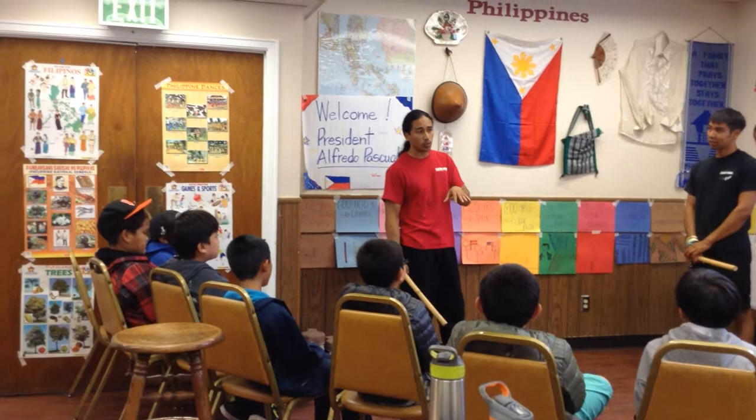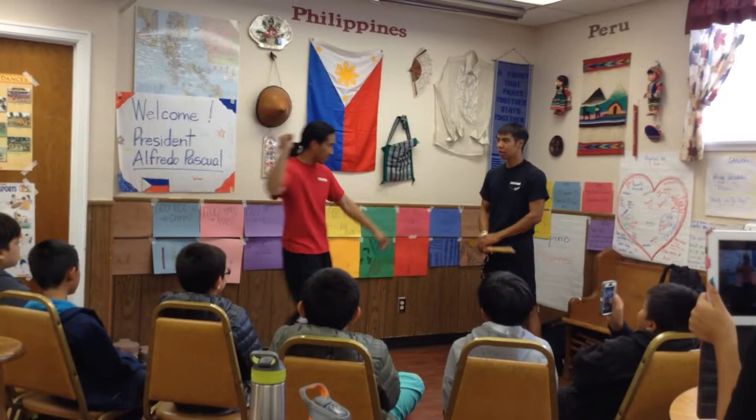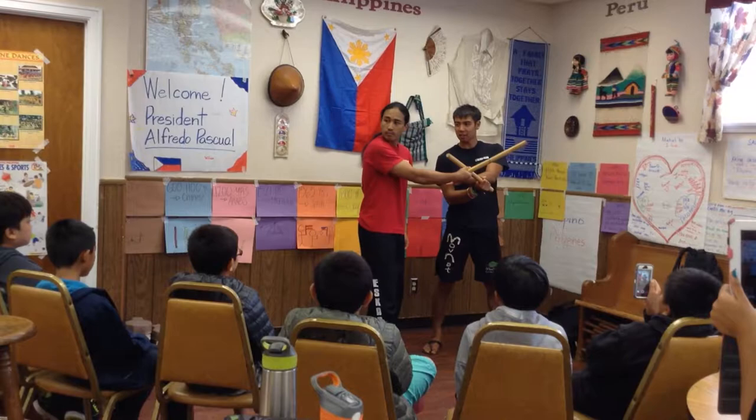Every clack that you hear in Filipino martial arts literally represents something getting hit. So when he clacks my stick, it really is supposed to be my hand — off the get-go, right away.